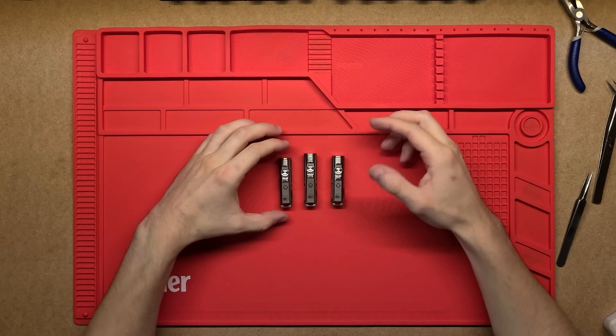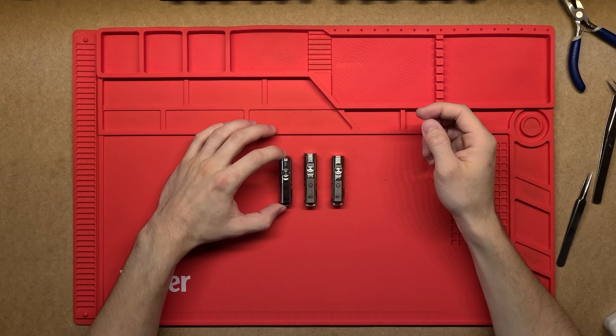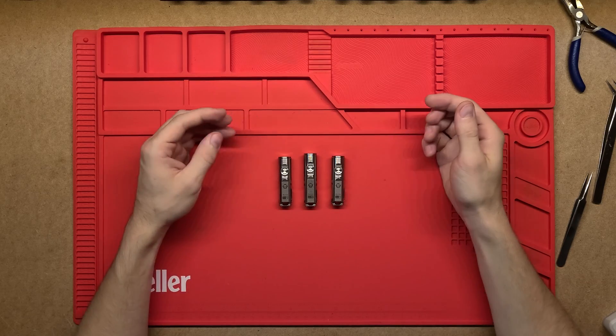G'day, thanks for tuning in. Today we're going to be looking at these Aurora A4 flashlights from Rovivon.